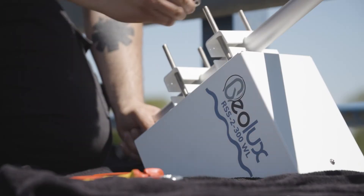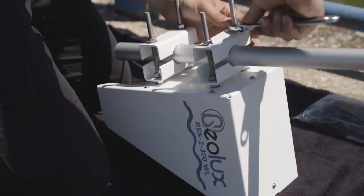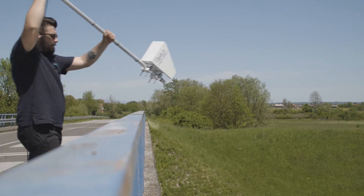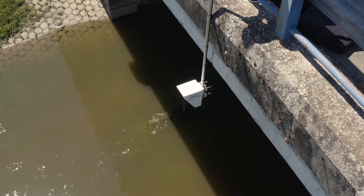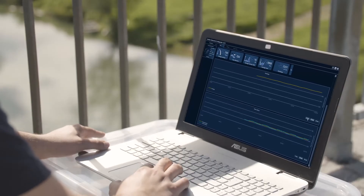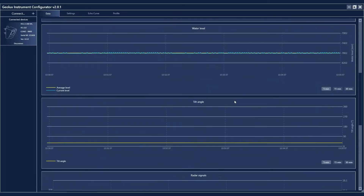Because of its contactless nature, the sensor is easy to install and maintain. The versatility of the instrument allows installation over a wide variety of different river types, channels and streams. The instrument gives an accurate reading under all conditions, and the measurement is not affected by air temperature or humidity.